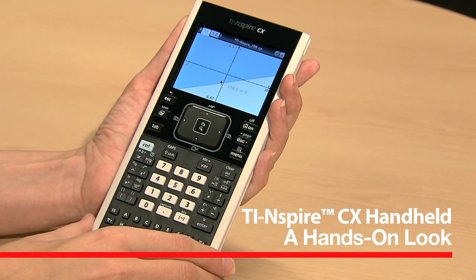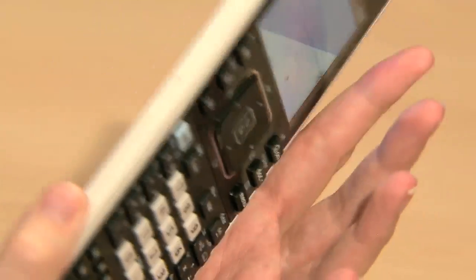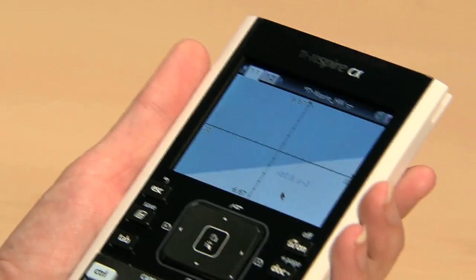Hi, this is Tyson, and I'm at the Texas Instruments T-Cubed International Conference with a hands-on look at the TI-Inspire CX Handheld. As you can see, this handheld is incredibly sleek and thin — it's the thinnest and lightest TI graphing calculator to date.